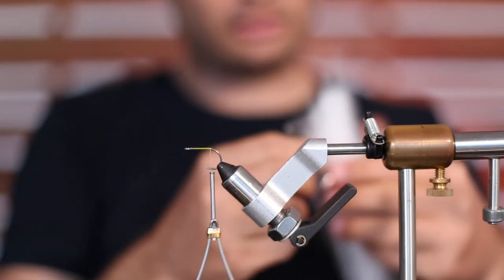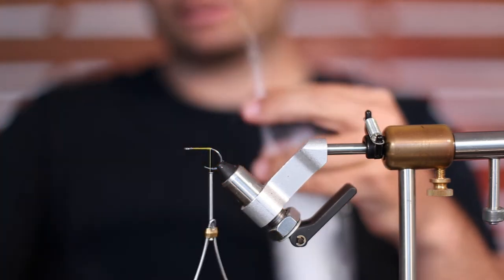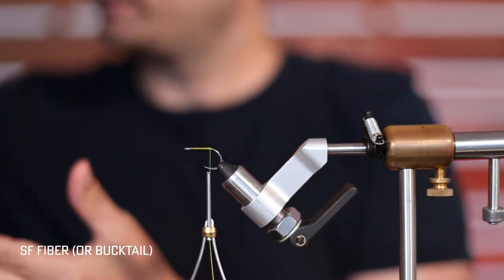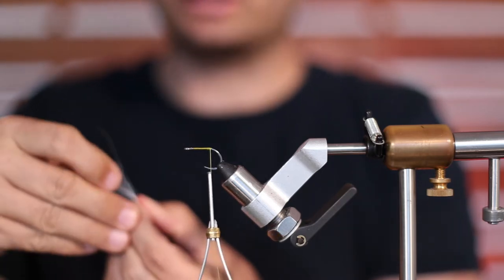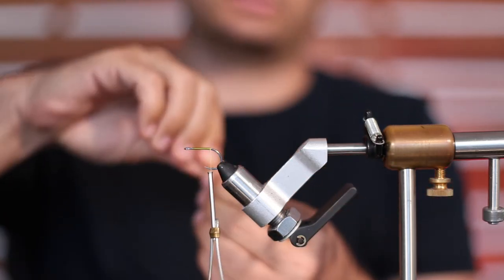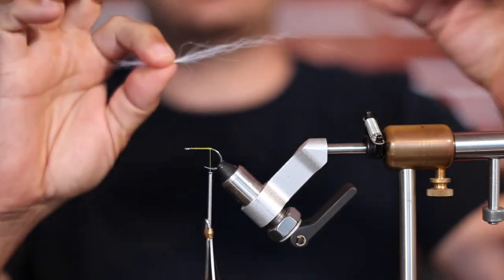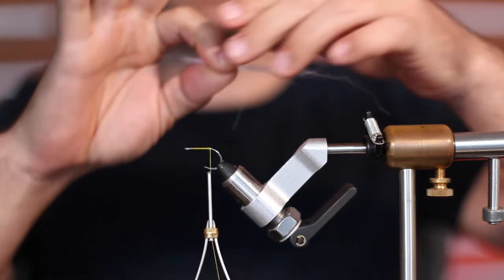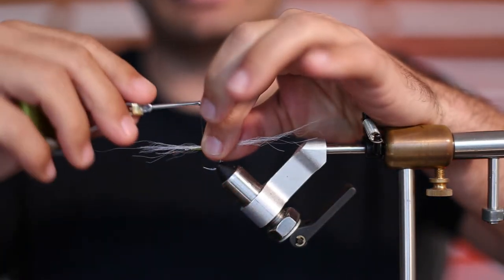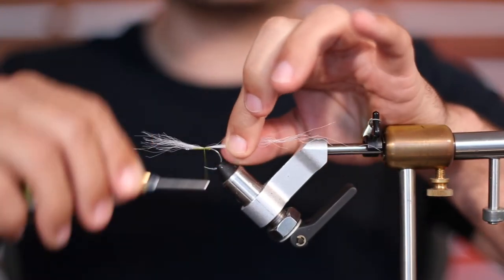To start these minnows, I want to use just a pinch — a tiny, tiny amount — of this Bucktail SF fiber. It keeps the fly, in my opinion, from collapsing, gives a little volume, and gives it a little darty action in the water. Just a pinch, really sparse. This SF is a little crazy, but we're just going to tie it down and try to keep it from going around the hook.